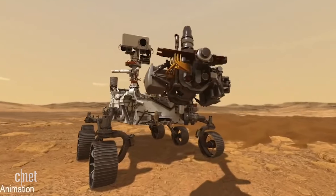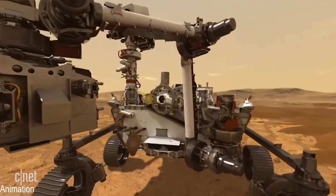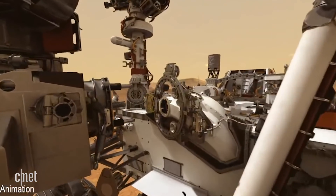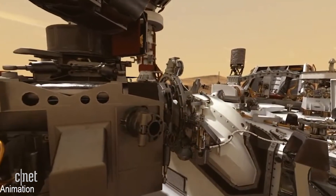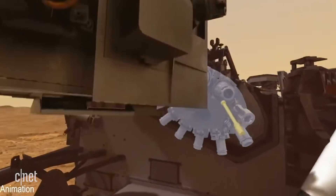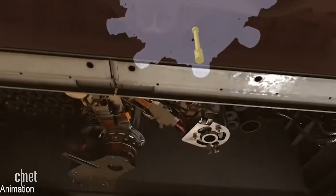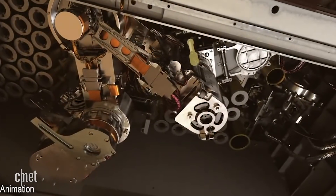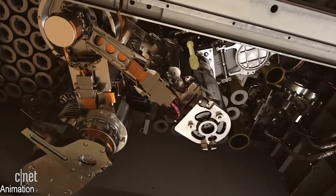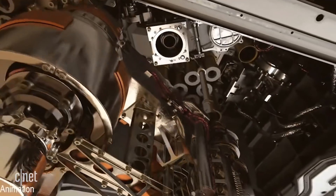The robotic arm retracts from the surface and drops off the drill bit with the now-filled sample tube into our sample processing center. There's a sample handling arm which manipulates the sample to take images of it, to measure its volume, to seal the sample tube, and then to store it on board for potential future return.